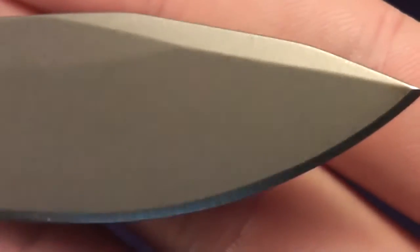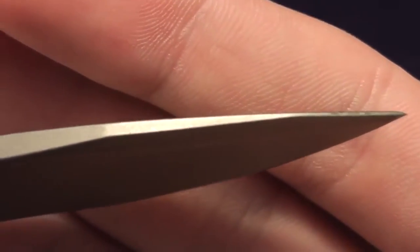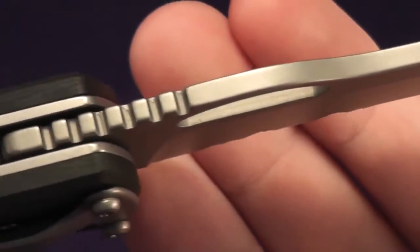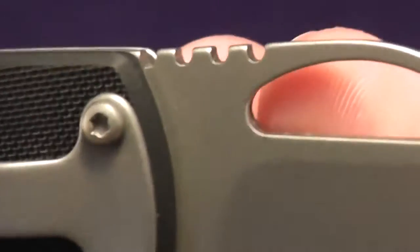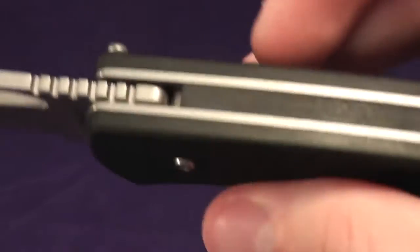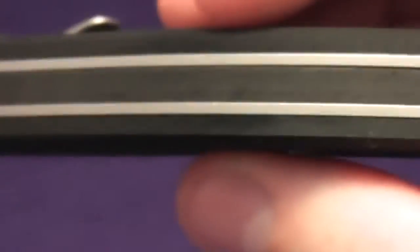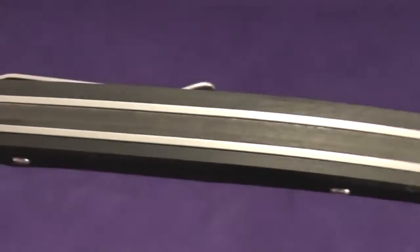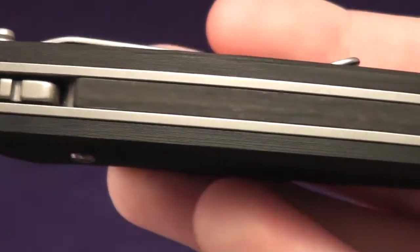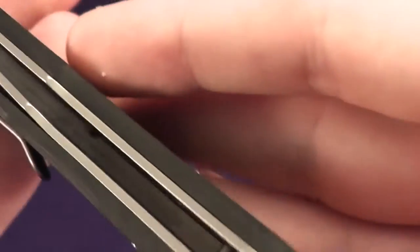Let's take a closer look at this. Some nice jimping on there — it is slightly rounded, but gives it a nice grip. You can see the back spacer.